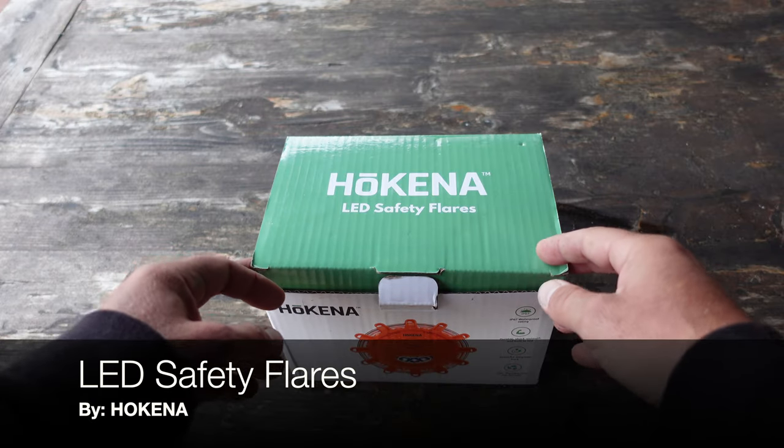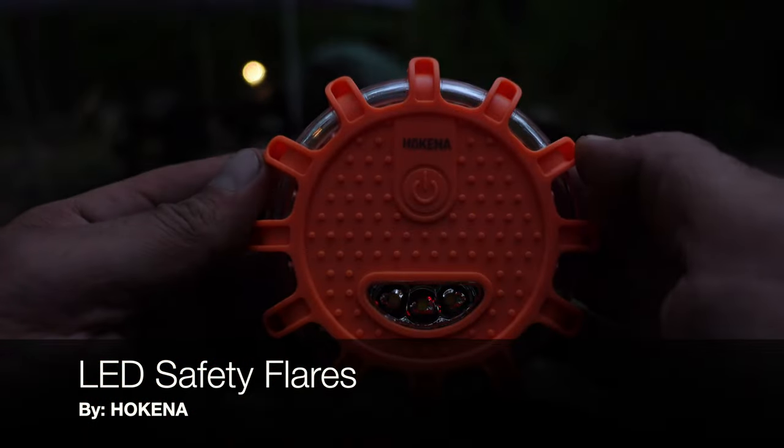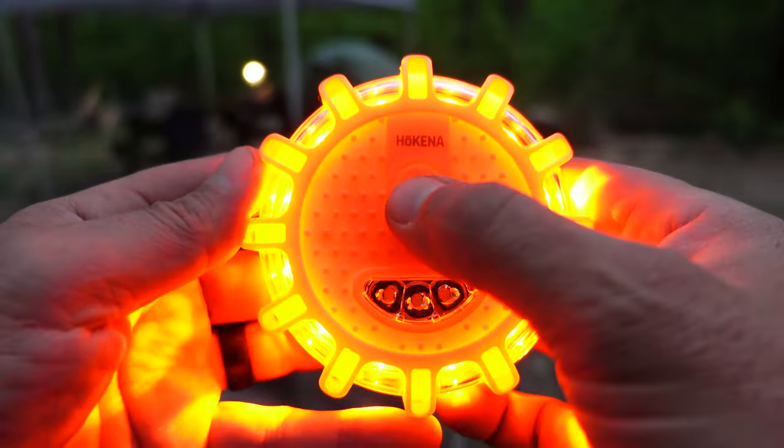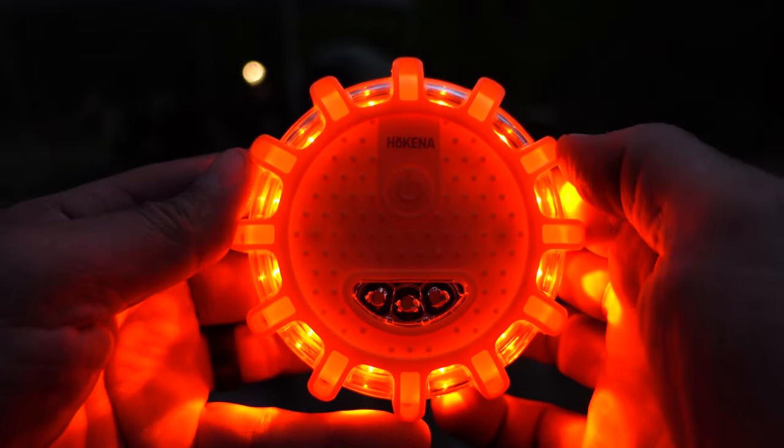Hello, it's Helder here and today I want to talk to you about these LED safety flares brought to you by Hokenna. This is definitely a kit that you don't realize you need until you actually own it.